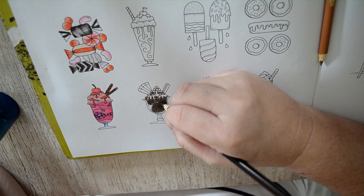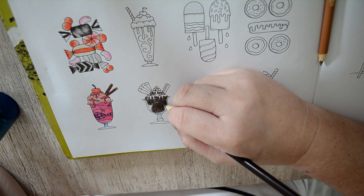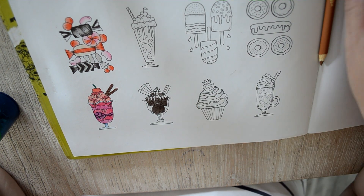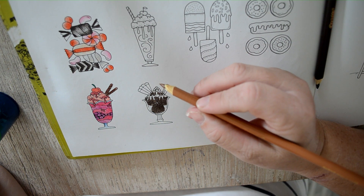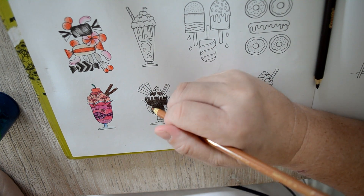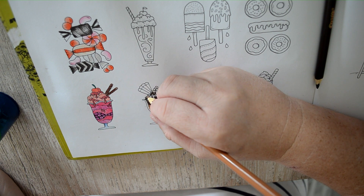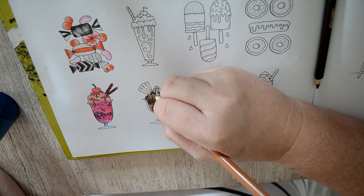I will do shading on the cupcakes. I'm just being a bit lazy at the moment - you really don't feel like colouring in a whole lot. Okay, so let's go for medium deep almond. And I don't know if anyone else has found these pencils - now I know I can get them from Officeworks. I'm going to try there.